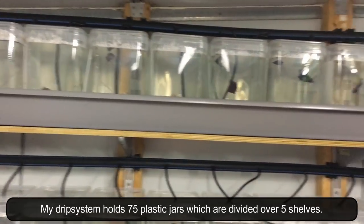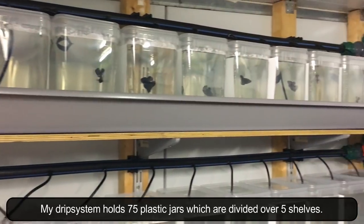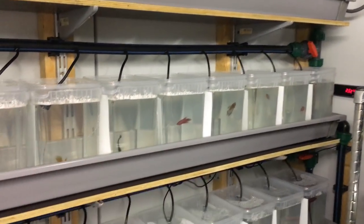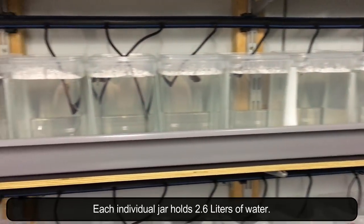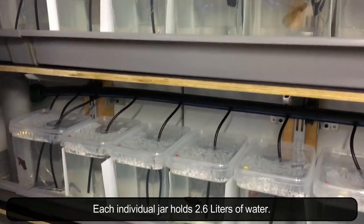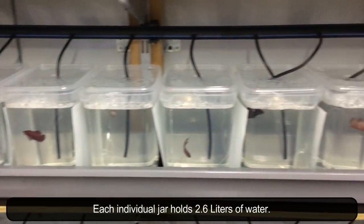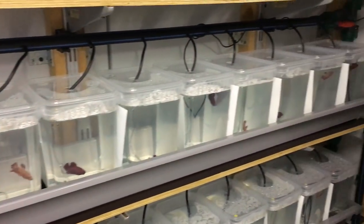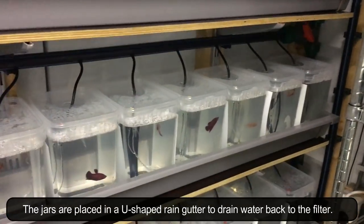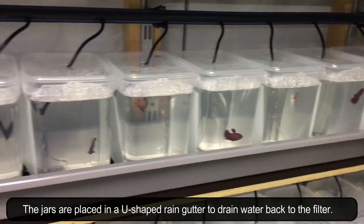My drip system holds 75 plastic jars which are divided over five shelves. Each individual jar holds 2.6 liters of water. The jars are placed in a u-shaped rain gutter to drain the water back to the filter.